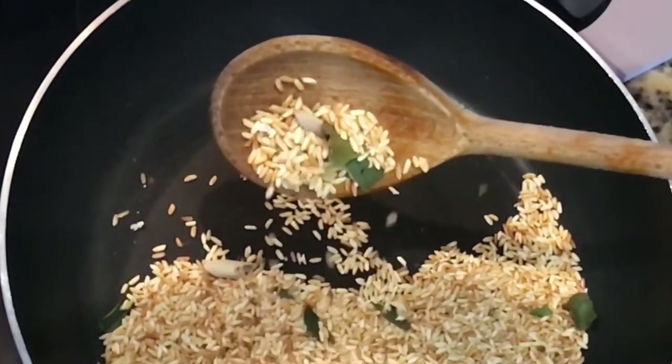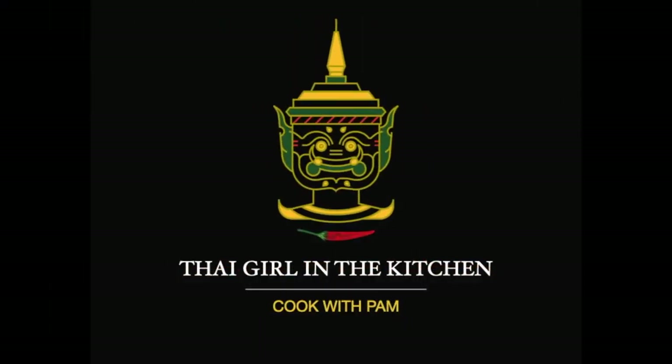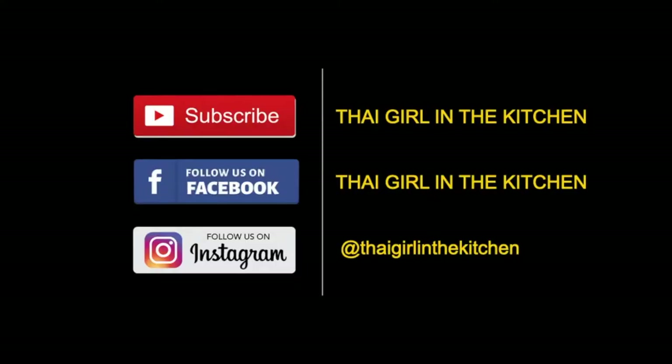Sawadee kha! It's Pam again from Thai Girl in the Kitchen. As usual, I'm here to show you one of the easy homemade recipes. If you like cooking, especially Thai, don't forget to subscribe.